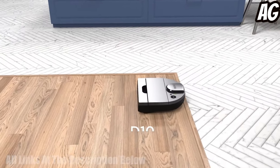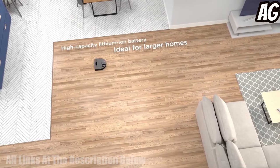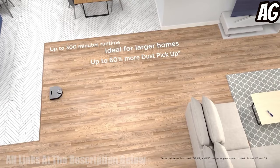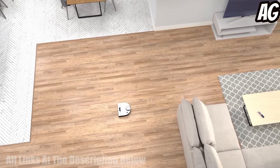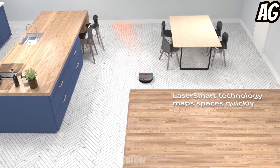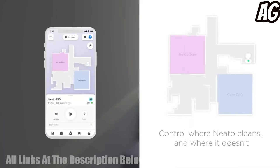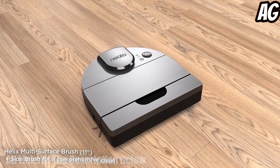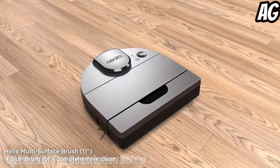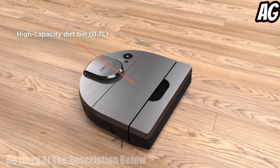The Neato D10 Intelligent Robot Vacuum Cleaner is the perfect solution for busy households. Equipped with laser smart nav, it provides powerful navigation, allowing it to map and clean your floors more efficiently than ever. It is Wi-Fi connected, allowing you to control it via the Neato app, Alexa, or Google Assistant. Its powerful suction and 300-minute runtime make it a great choice for larger homes.